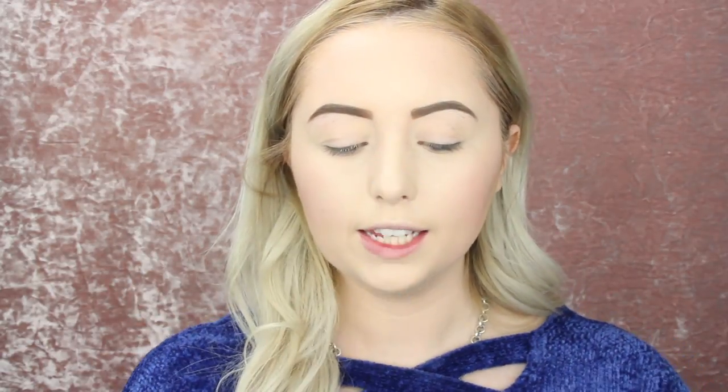Now I'm going in with my Hard Candy Matte Sheer Envy Setting Spray and I'm going to spray my entire face with this. I just love this setting spray — I love the smell of it. It does not make me look matte, which is totally okay with me because I do not like to look matte. I'm just letting it semi dry because I'm going to put on my highlighter. I always like to set my face before doing my highlight — it just makes it look more popping.